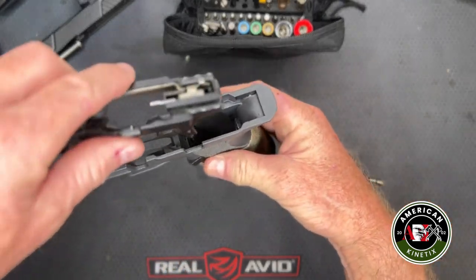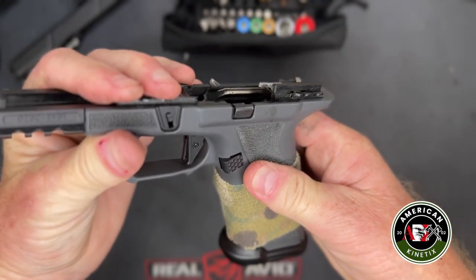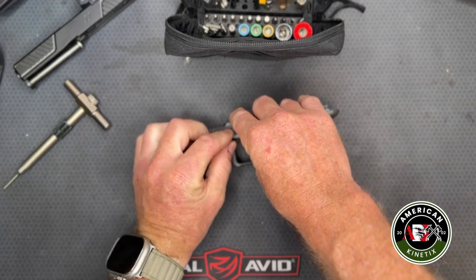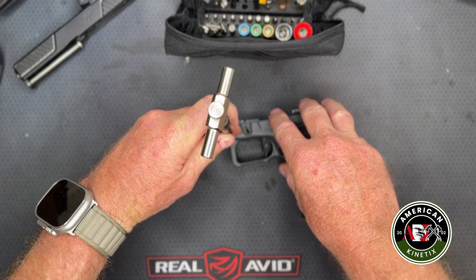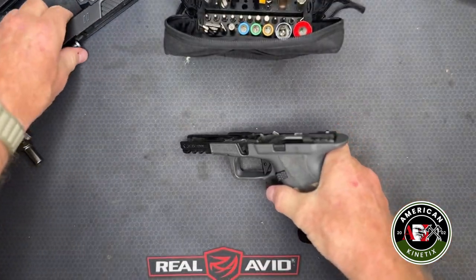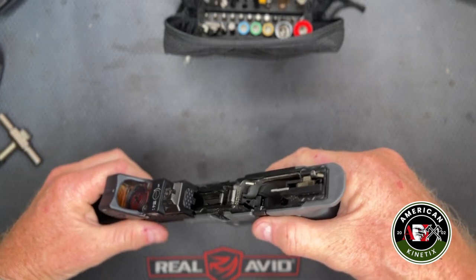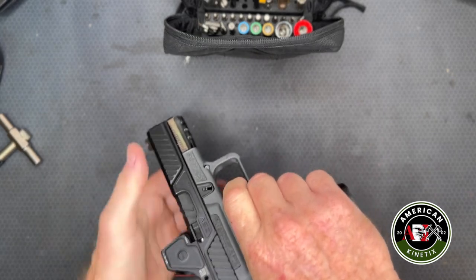Putting it back together: hook the chassis in, lever it down, seat it fully, then drive the pin in with a punch. Check that the spring is seated and the guide rod is lined up, then do a functions check — and you're ready to go.